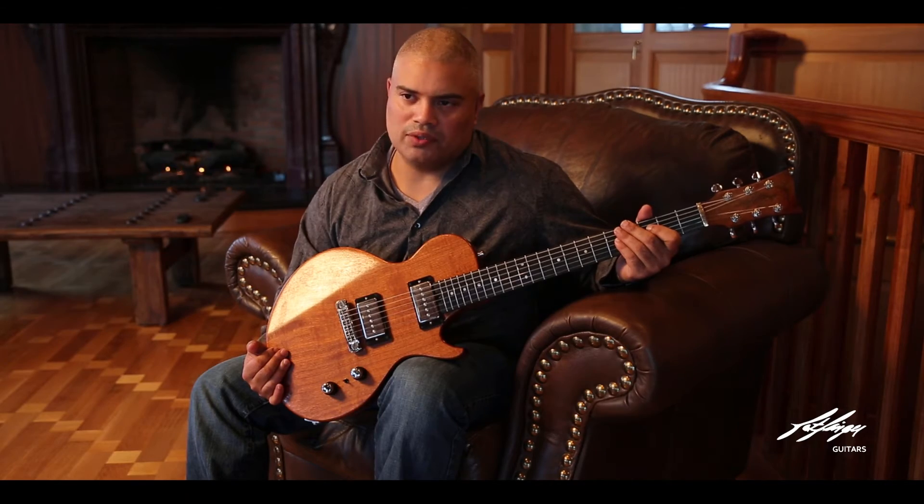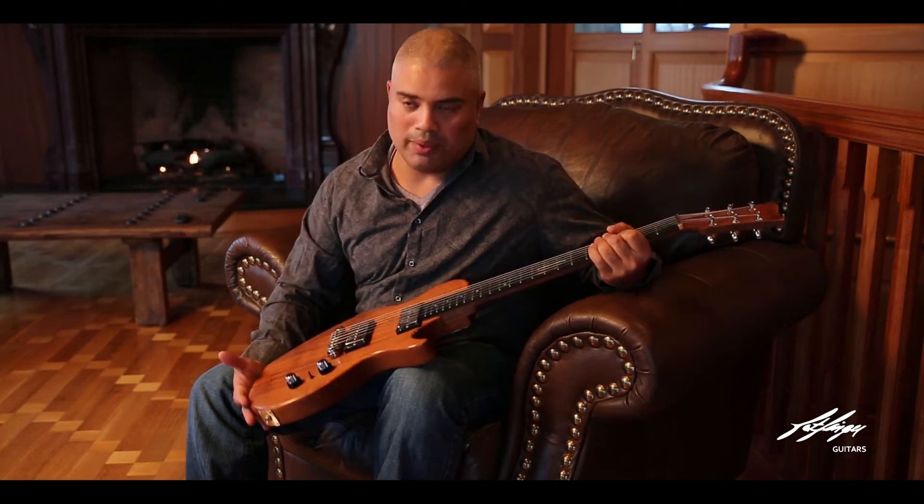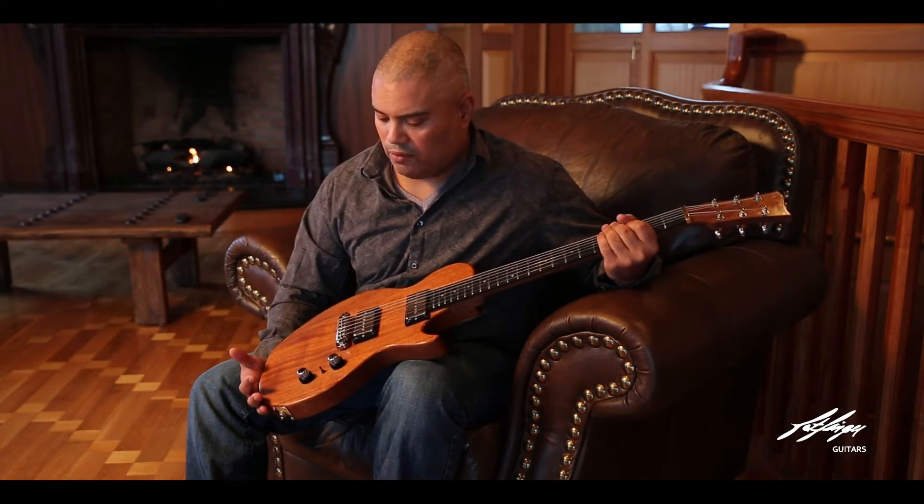I like to put a lot of my builds up — lots of pictures from beginning to end as I'm building the guitar. We'll start with a block of wood and start shaping from there, so you'll get to see it from beginning to end.